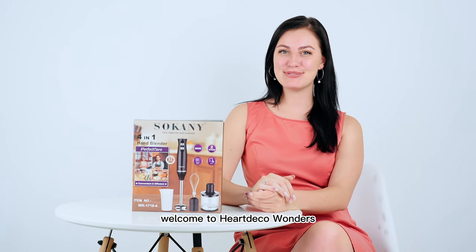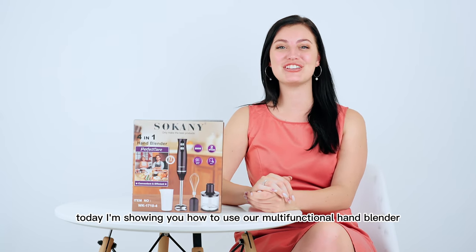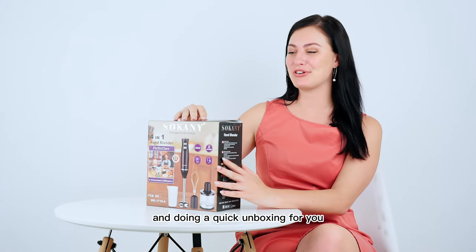Hey Hard Deco lover! Welcome to Hard Deco Wonders. Today I'm showing you how to use our multifunctional hand blender. We're going to be opening up the box and doing a quick unboxing for you.